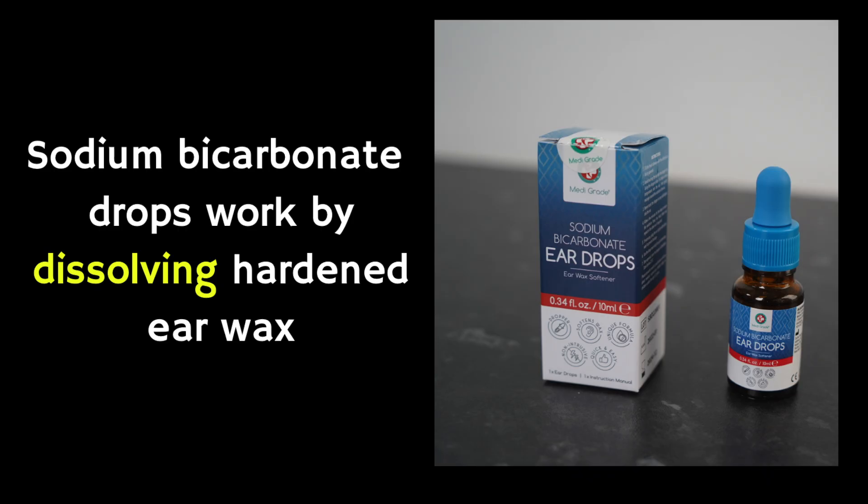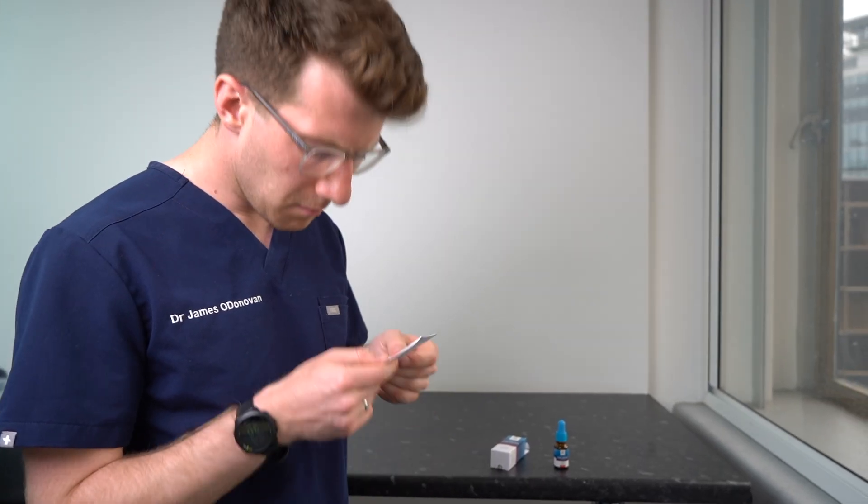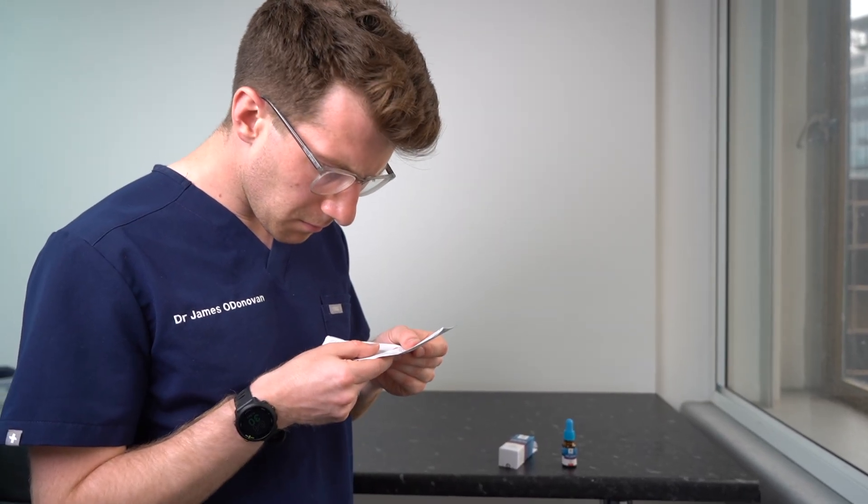Whereas olive oil drops gently soften ear wax, sodium bicarbonate drops work quicker by actively dissolving the wax. Sodium bicarbonate drops should only be used for 7 to 10 days at a time, then you'll need to take a break before considering using them again if required. For more information about the drops including how they work and potential side effects, you should always read the information leaflet inside the pack.